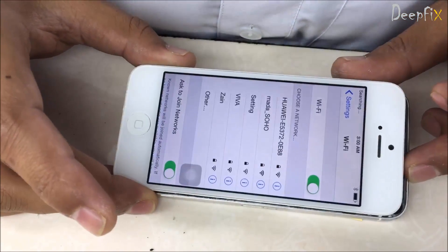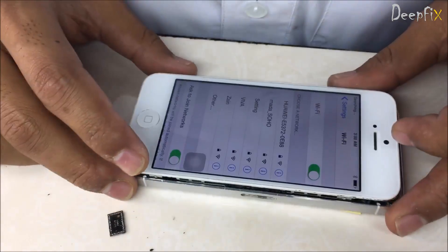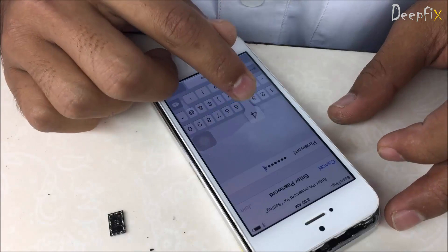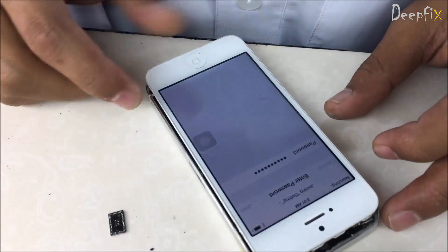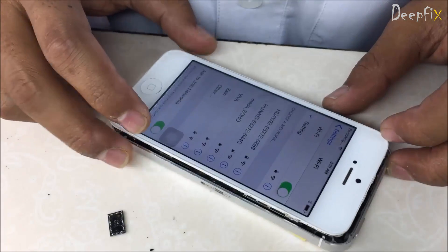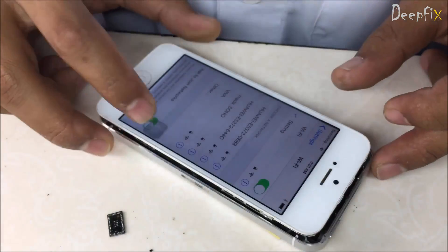Here we can see the Wi-Fi — it's working now. Let's browse, let's see — it's working properly.